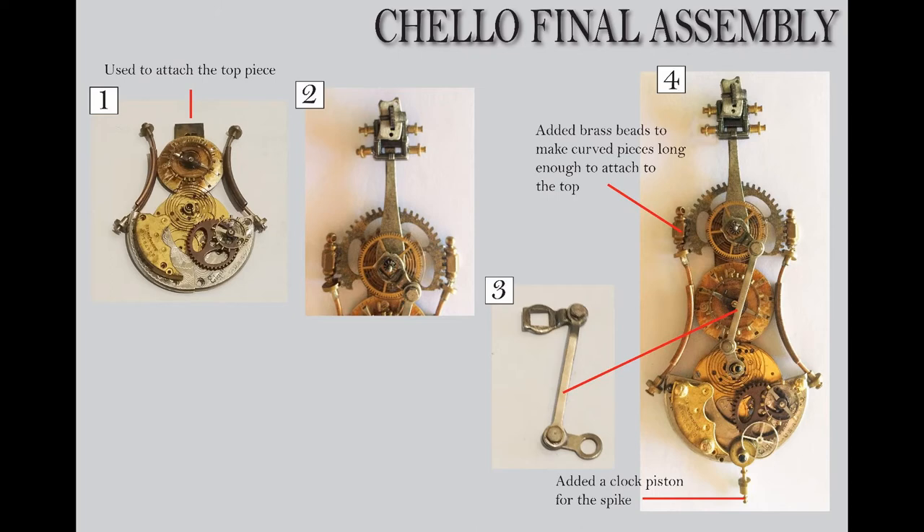Look at the top in number four — I also want to point out that once I attached the top, I noticed the curved pieces didn't go quite high enough to get a really good attach point to that faux gear. So I ended up adding two more beads to the top of the curve to get a better surface to glue to the faux gear in the back. Also look at the bottom — I used a clock piston for the spike that goes at the bottom of the cello, the part that the cello stands on, and that kind of looks like that to me.